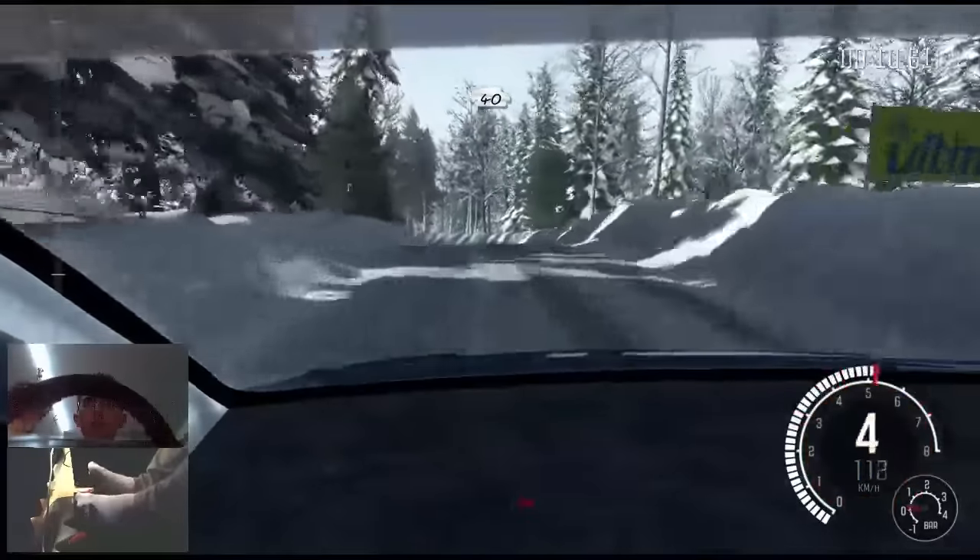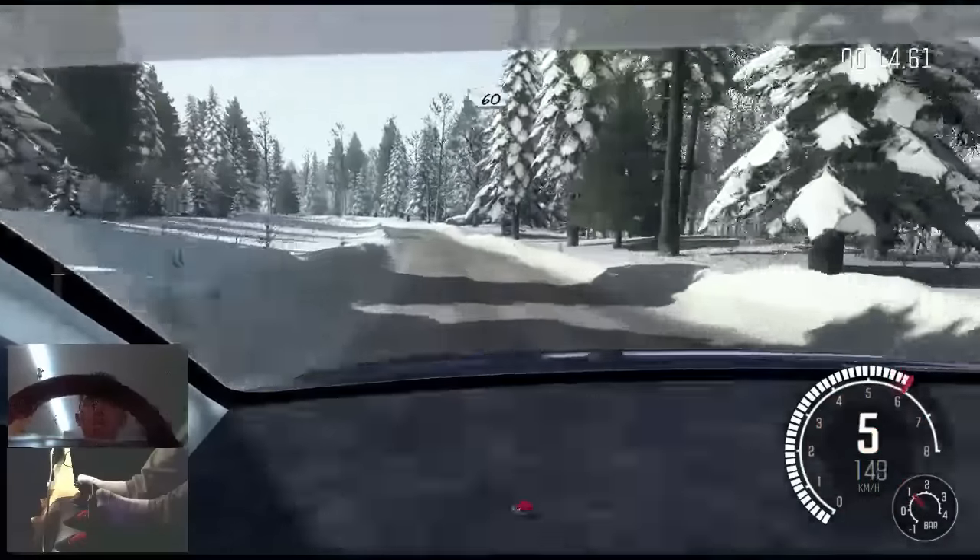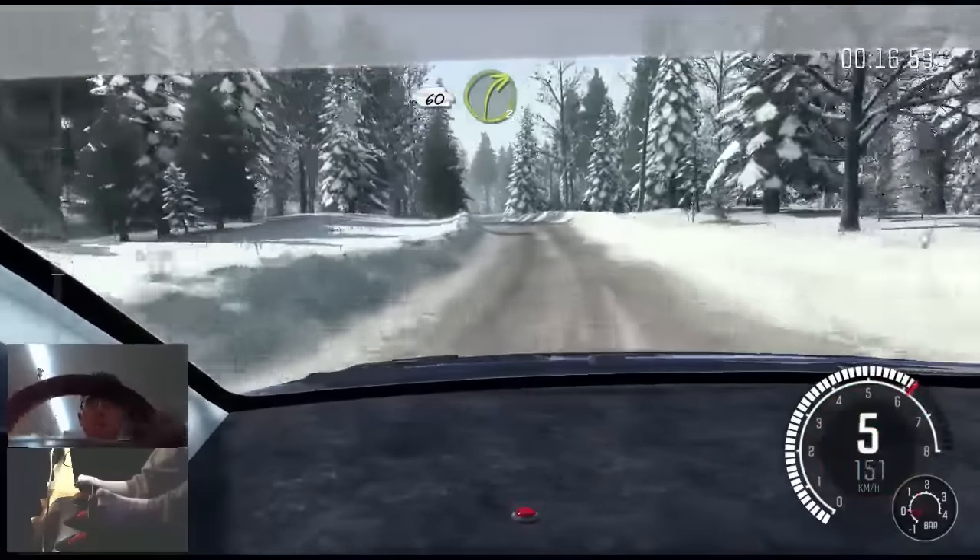Left 4, long, bump, 40, left 5 continues for 80 over crest, bump, crest, 60 small crest bump, and right 3 crest.